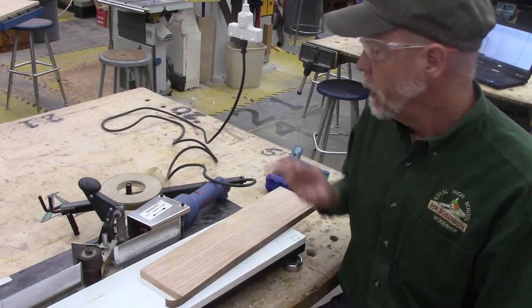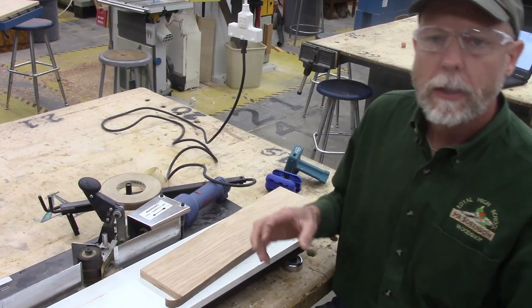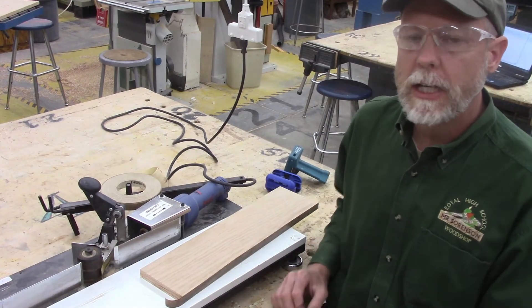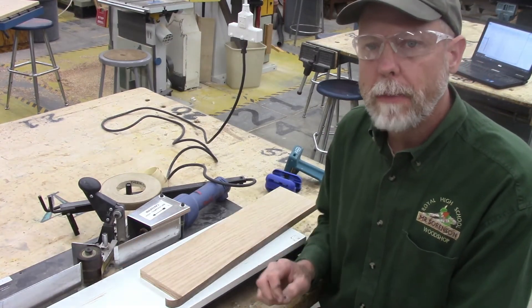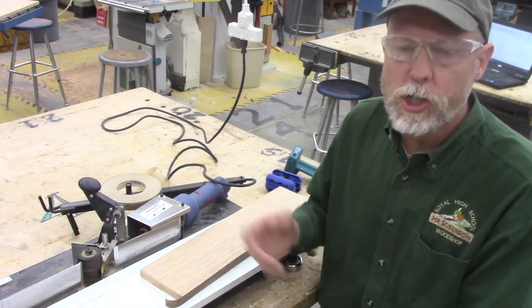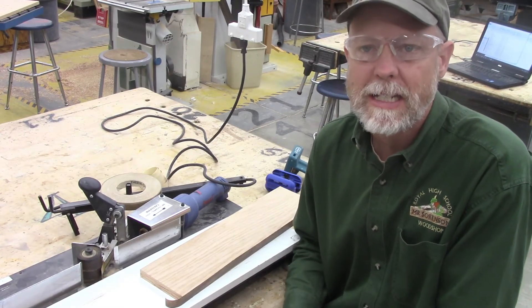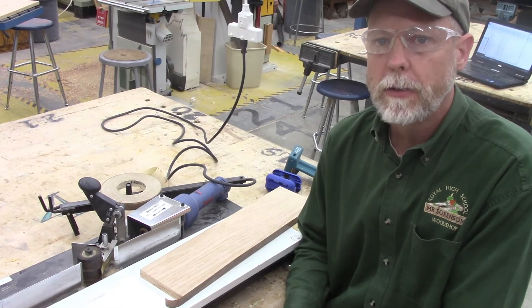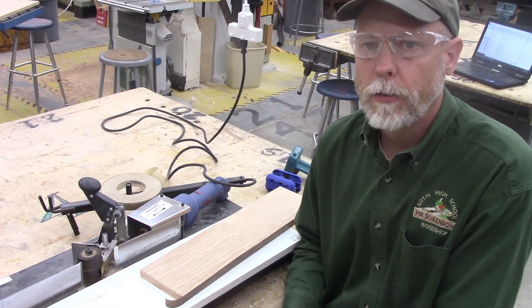It's important when starting edge banding that you give the heating element a chance to heat up. That will be the main problem — getting the tape to actually stick to the plywood. If the heating element isn't given long enough, the tape and the glue on the back will not be melted, and while it may superficially hang on, eventually it will just peel right off. You need to give it plenty of time to melt the glue — the air coming off the heating element has to be hot enough.